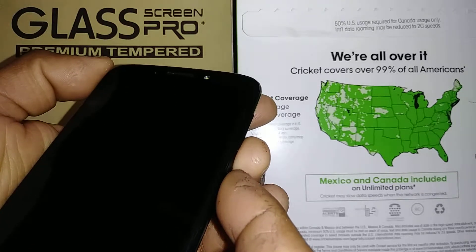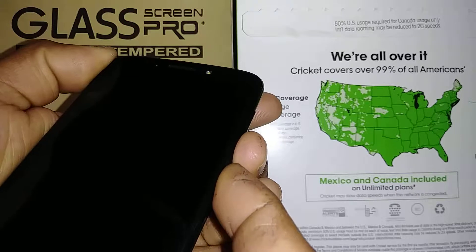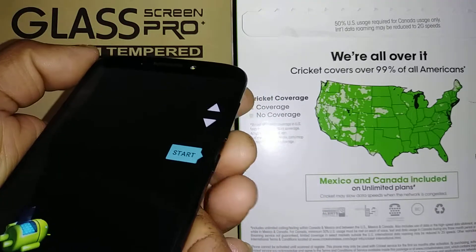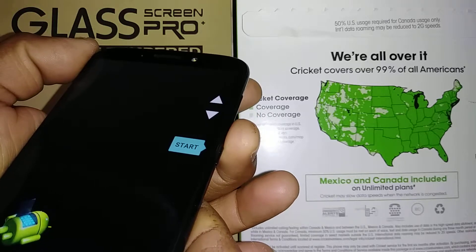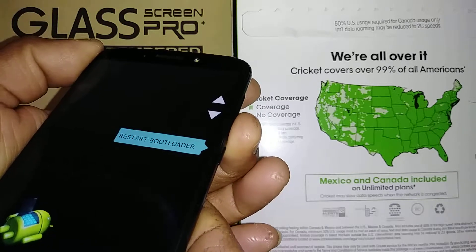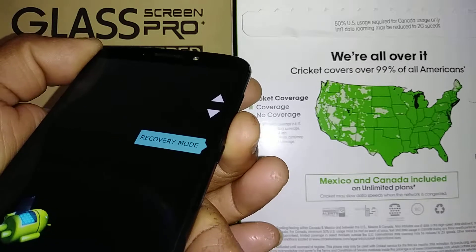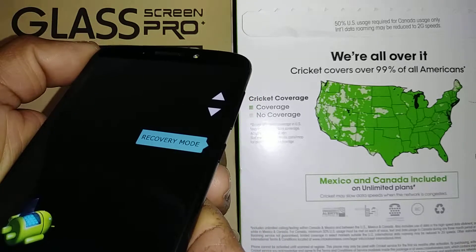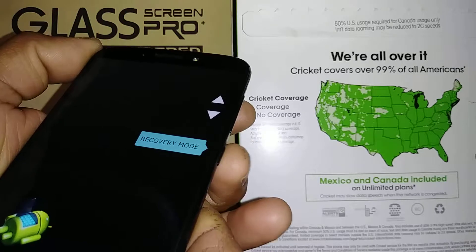Press Volume Down and Power. When the logo appears, release the two buttons. Then using Volume Down, scroll through the options to find Recovery Mode, and once you are in Recovery Mode, press the Power key.